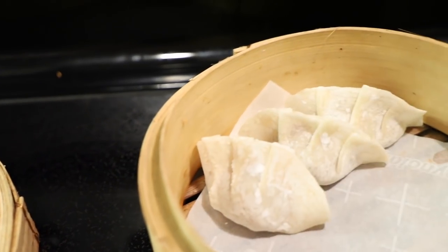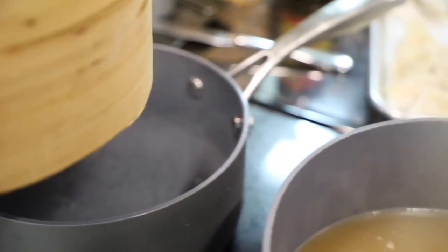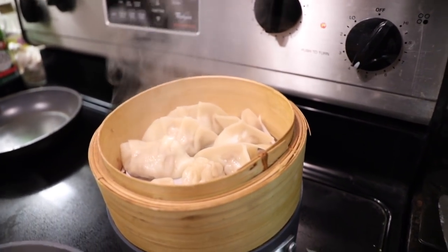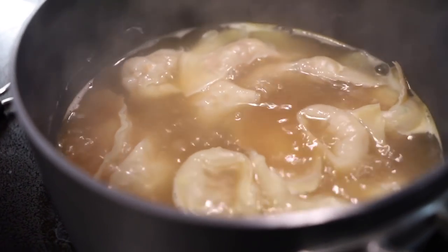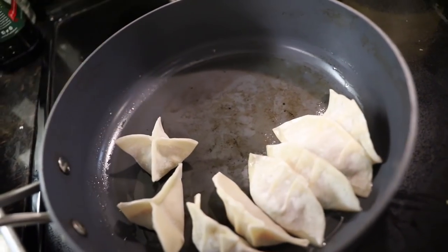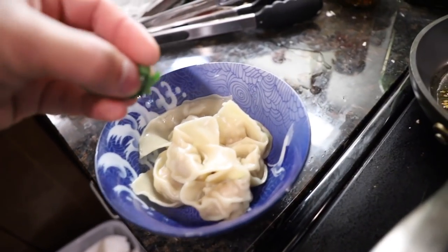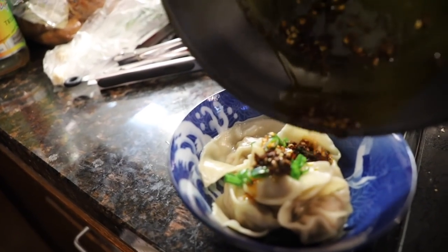We're going to try steaming them inside the steamer — we put some parchment paper on the bottom, the water is simmering, put the basket on top. We're going to boil some of them; when these float, that means they're done. As well as fry a few with sesame oil, add some water and cover. Finish with some green onions and some hot chili oil.